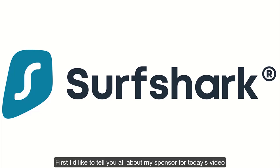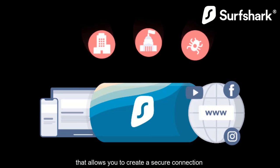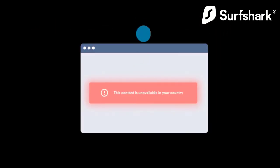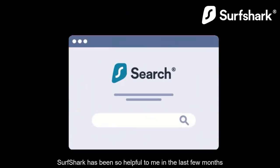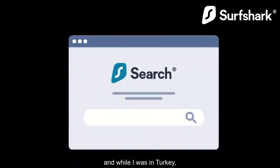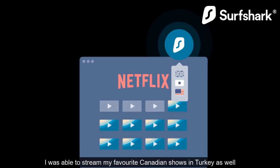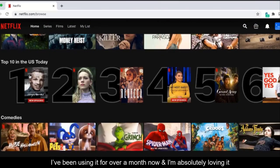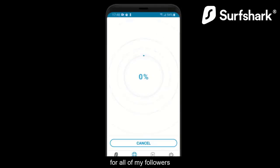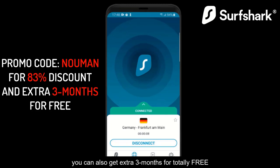Today's video is sponsored by Surfshark. Surfshark is a VPN service that allows you to create a secure connection to another network over the internet. It can help you unblock websites that are not available in your area. I recently traveled to Turkey and couldn't stream some shows I normally watch in Canada, but thanks to Surfshark I was able to stream my favorite Canadian shows there too. I've been using it for over a month and I'm absolutely loving it. You can click the link in the description and use the code NUMON to get a discount of 83%, plus an extra 3 months totally free.